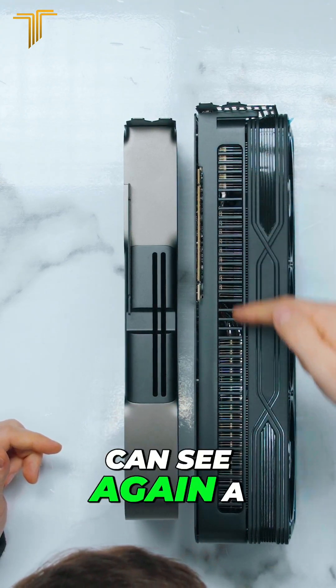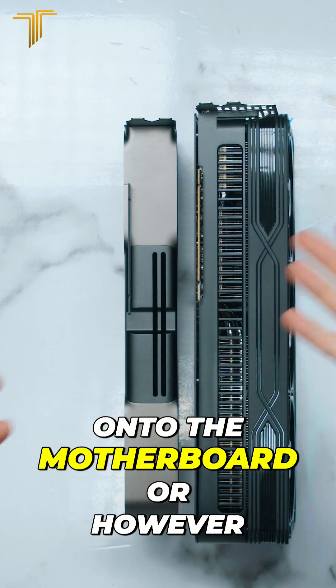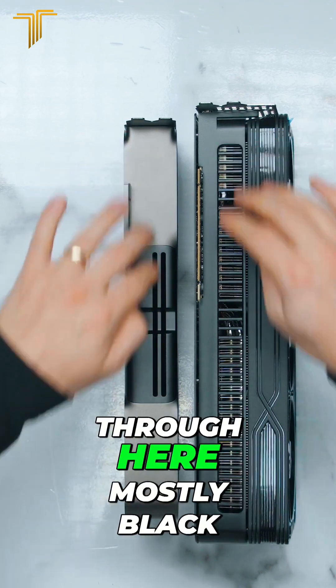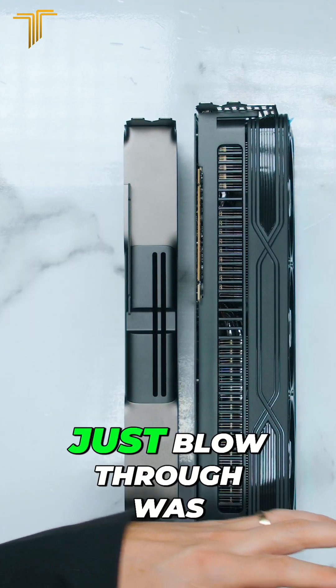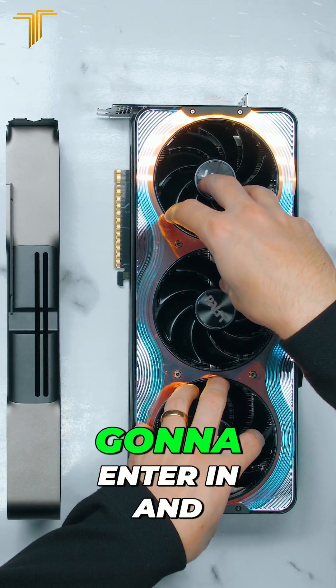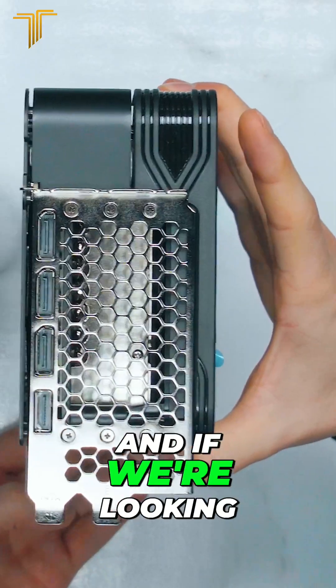Looking at them from the bottom side, you can see a lot of air is going to blow through here onto the motherboard, however you have it laid out. Nvidia only has a tiny bit that comes through — it's mostly black. Nvidia's design just blows straight through, whereas the Palette design draws air in and exhausts it from both sides and from the back as well.